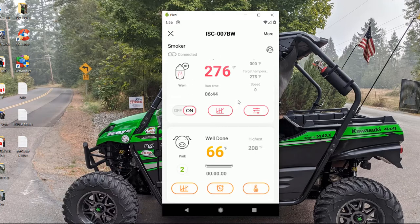This is the Inkbird Pro with the fan system. I had to record this while it's still running because once you turn it off or unplug it, you lose all the data from the cook. The probe is out of the meat so it's only reading 66°F now — it had just gotten to 200. I probe-tested it, it was very tender, so I pulled it. Now it's resting, but I wanted to record this while it's still connected so you can see how it works.